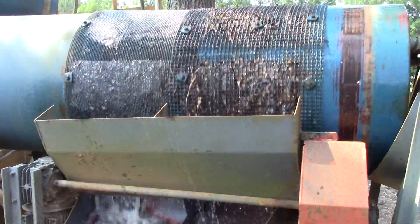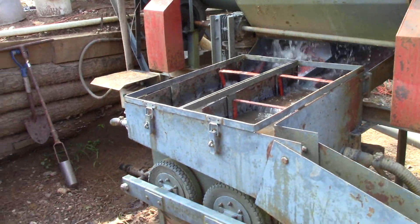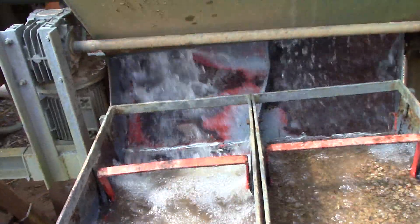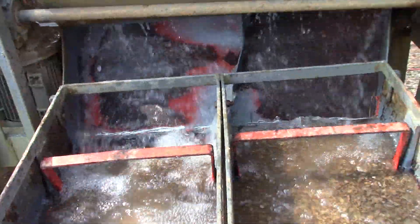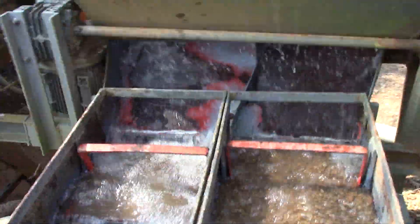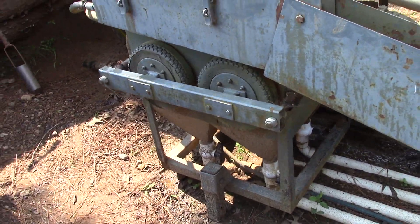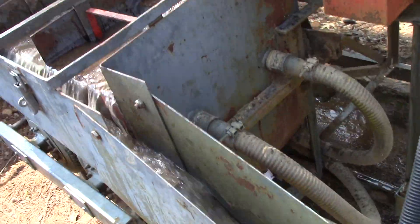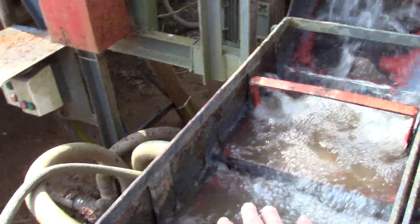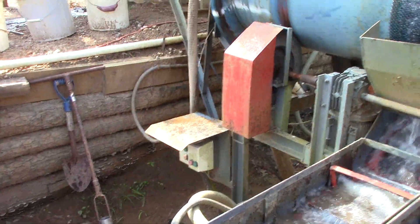This is the lower trommel and jig, and I'll show you a little bit more how that works. This is the heart of the plant. The diamonds will be caught in these four one-foot square trays — they're screen trays. This jig is a rubber tire jig, and it pulsates the water in those vats so that this is bouncing up and down and your heavies are dropping down to the bottom. So we need to go and feed ore into the plant.